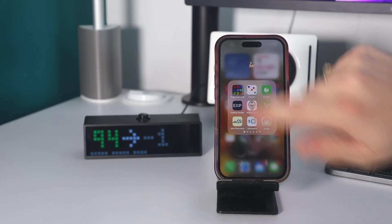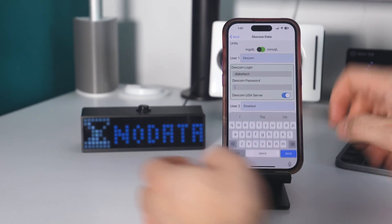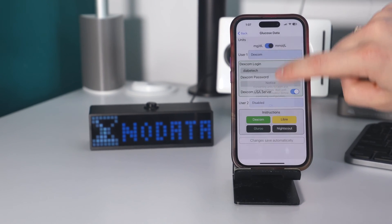Connecting the Sugar Pixel to a CGM is pretty simple. It works with Dexcom and Libre. For Dexcom, you just put in your Dexcom account and the levels will go right up there. For Libre, you have to use the Libre LinkUp app, which is the follow app for Libre. Everything is controlled and set up right on the Sugar Pixel app. On there, you can connect your CGM account and choose the measurement — milligrams per deciliter or millimoles.